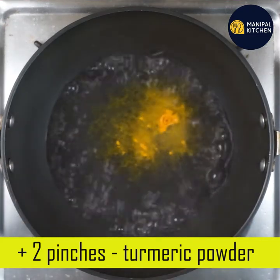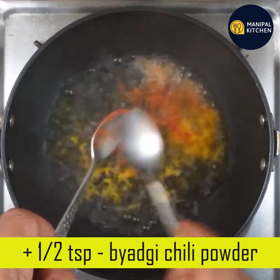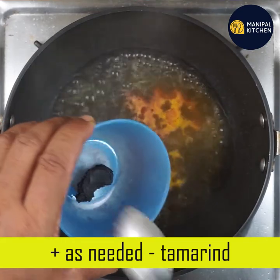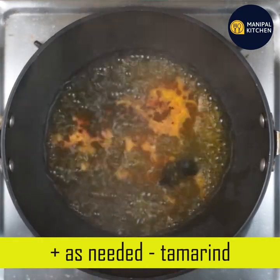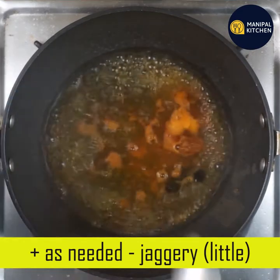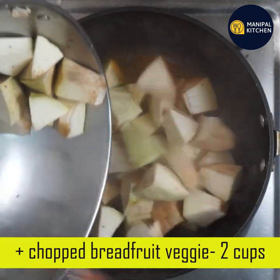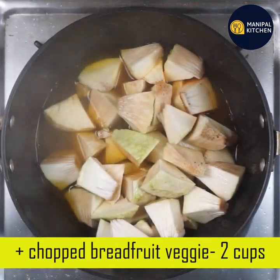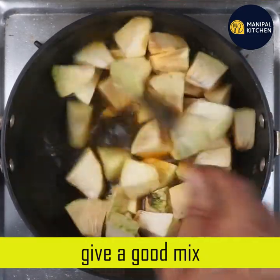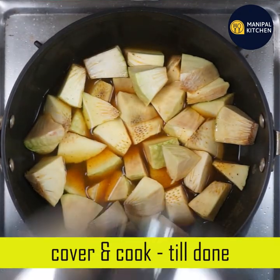Let's mix it in a cup. If you want to cook it, you will need to cook it as well. Mix it a little bit and cook it as well. You need to cook it as well.